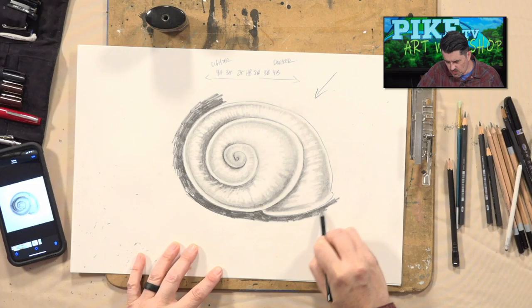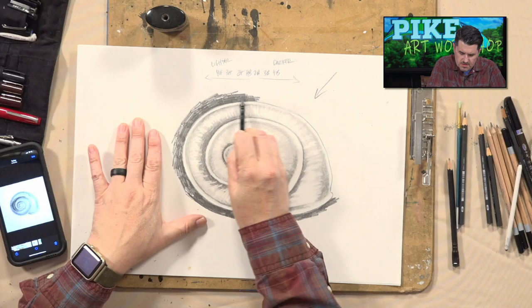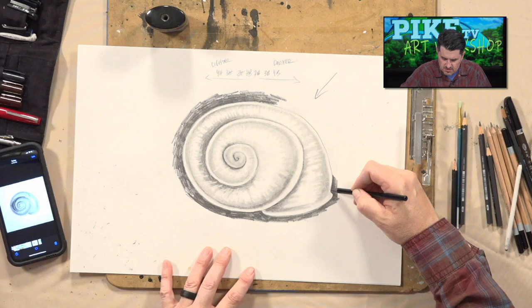I just want to at least get the outline so you can see what it looks like after we darken it in some. Go towards the light source up here. Now near the light source you don't have to really worry about shadow and darkness — all you're really doing is trying to get the outline of the shell and trying to darken in the background so that the shell pops out.